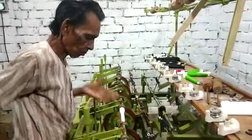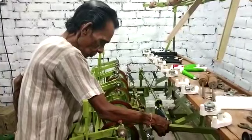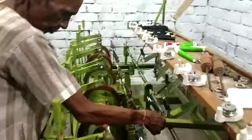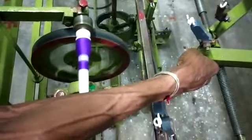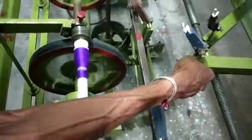This is the first process of the saree making. See, the yarns are being wrapped in the shuttle wheel. This is how the yarn is being wrapped in the shuttle wheel. This will go into the machine and then the sarees will be made.